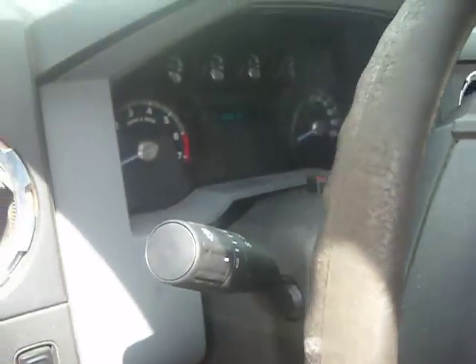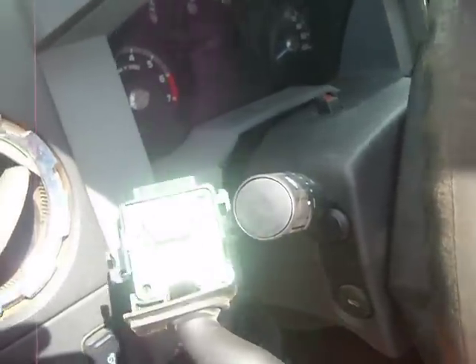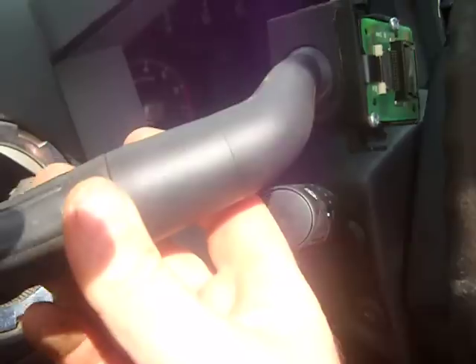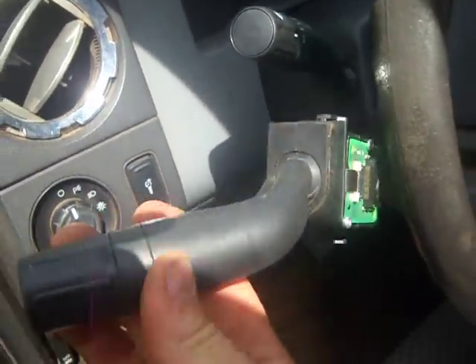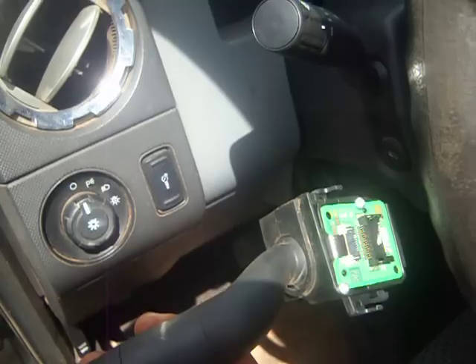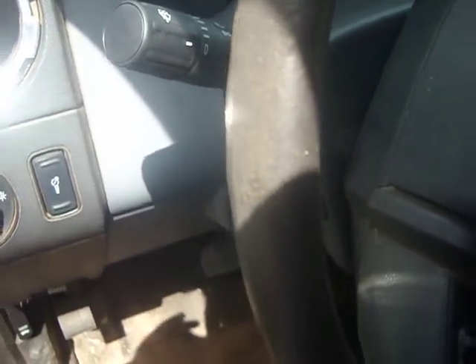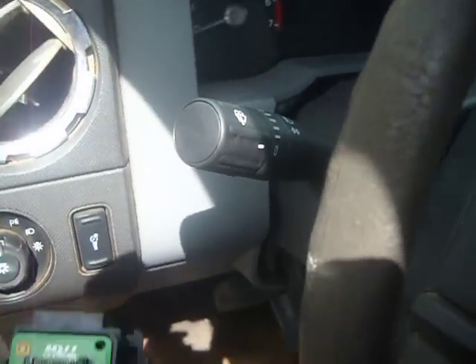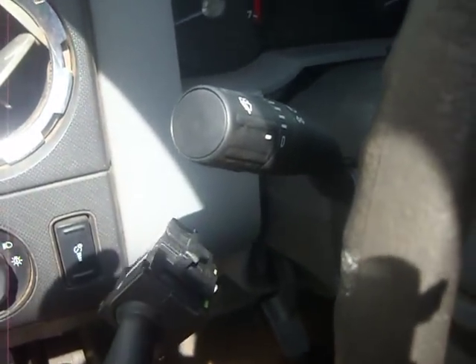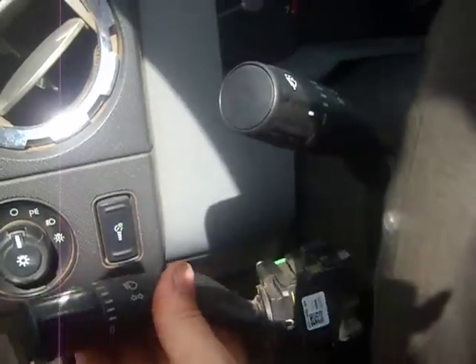All right guys, this is a 2011 F-250 Super Duty. I was having trouble — it started off periodically and then it just went to non-stop. My windshield wipers wouldn't shut off. You could turn them all the way down and it would be like every so often they would swipe, I mean like non-stop. It drove me crazy. And if it was not raining, I'd pull the fuse out — just having trouble with it.